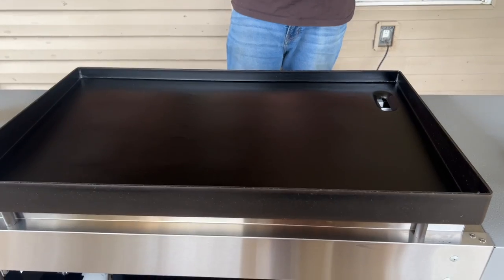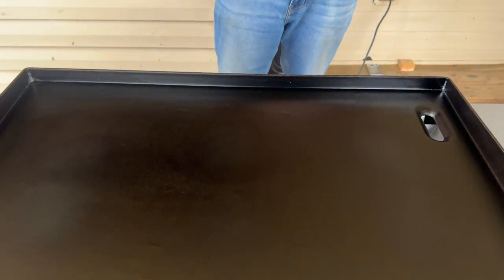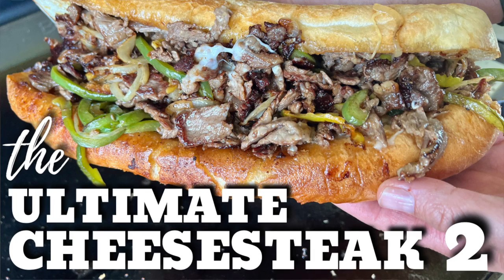I'm going to apply one more thin coat of oil once it cools down just a little bit more. After that, it's our first cook. We've done cheesesteak as the very first cook on our Camp Chef, our Pit Boss, and our Blackstone - so guess what, this gets cheesesteak too.